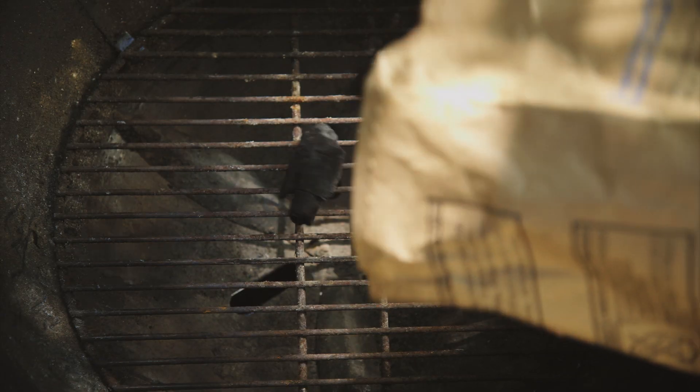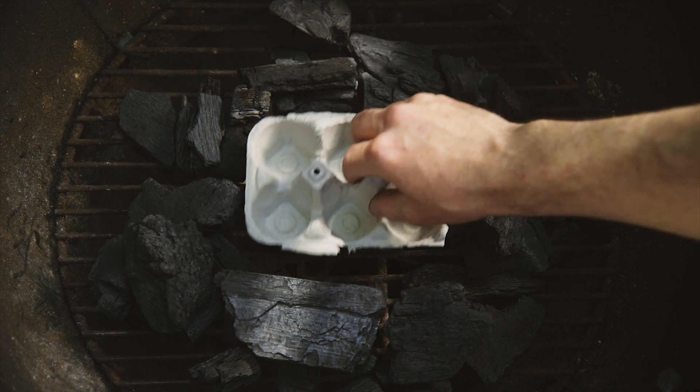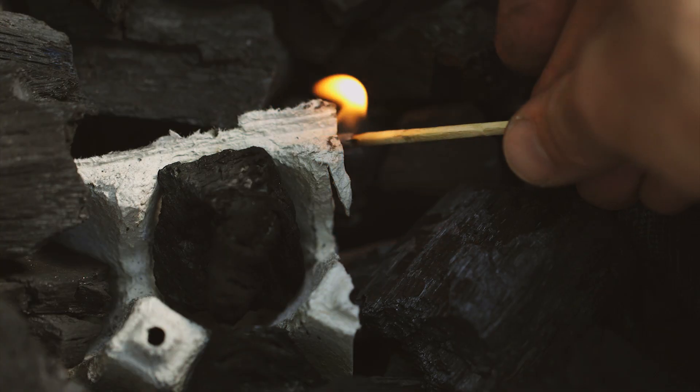To light a grill with an egg carton, spread coal around in a circle. Place an egg carton in the center, fill it with coals, and light the carton.